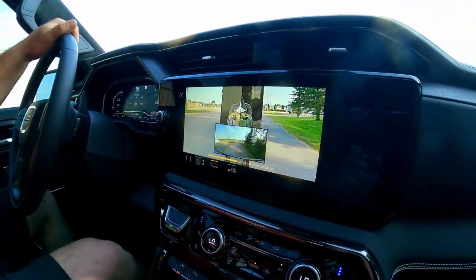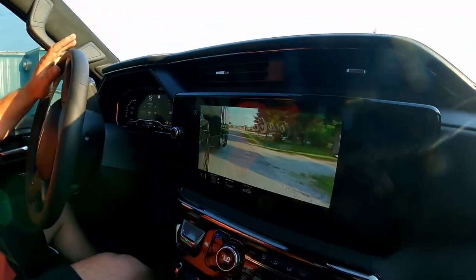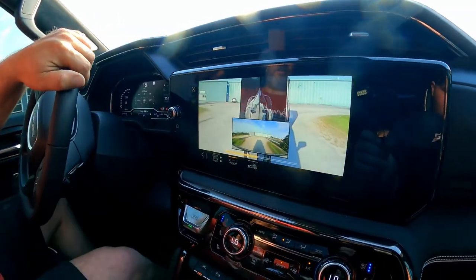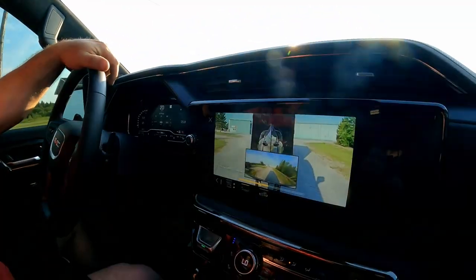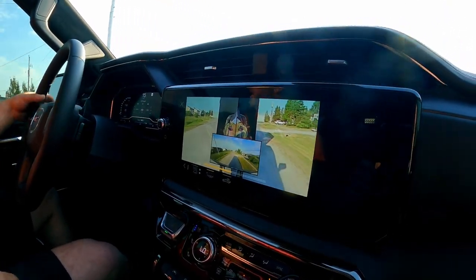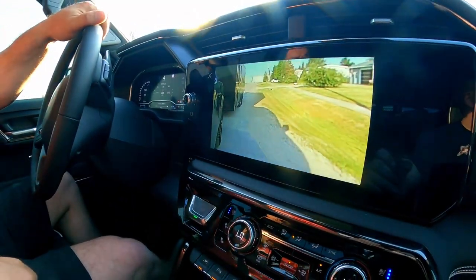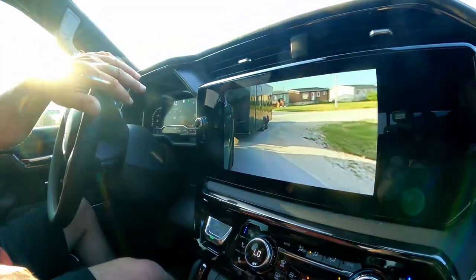Every time I turn a corner — pretty good, eh babe? Pretty nice! Like, you can see the whole side of your truck. That's pretty amazing. I think I might hit the highway — it'll calibrate faster. See, look: with the flasher on it shows you the red spot, where the danger zone is for somebody that might be there.